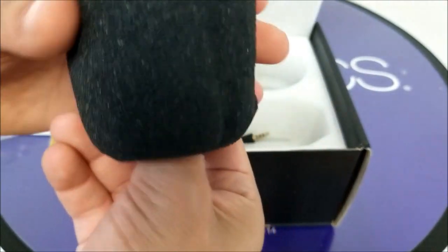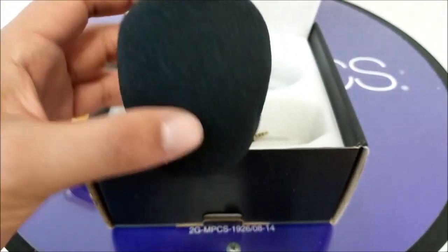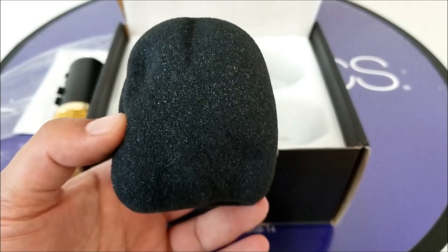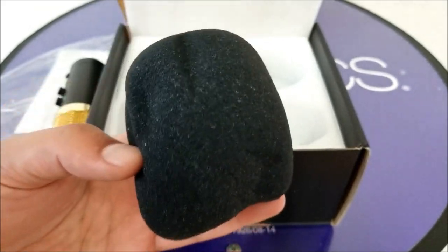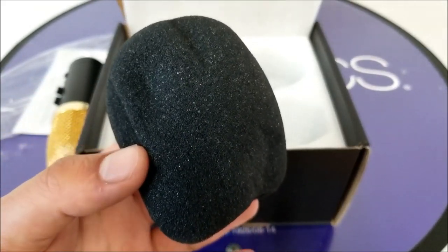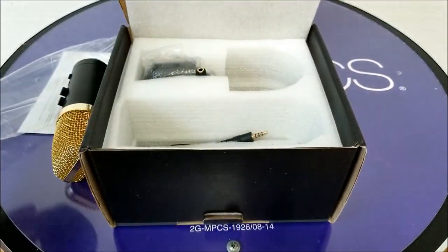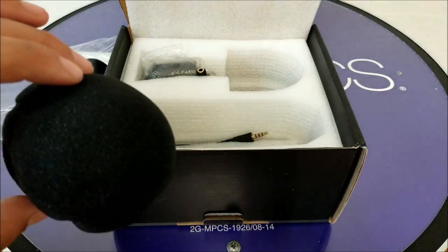We've got this sponge over here — this is actually to make the sound more clear, especially if you do outdoor recording. You need the sound to have more noise cancellation, especially when you have wind. So this is something good to use.